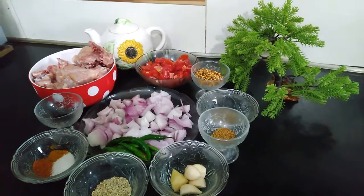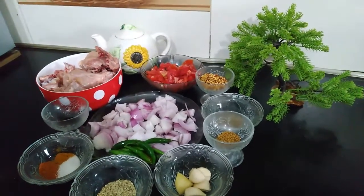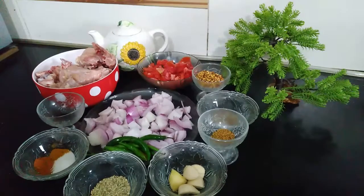Hello everyone, welcome to my channel, it's Aira Food Secrets. Before we begin our recipe, please like and subscribe.